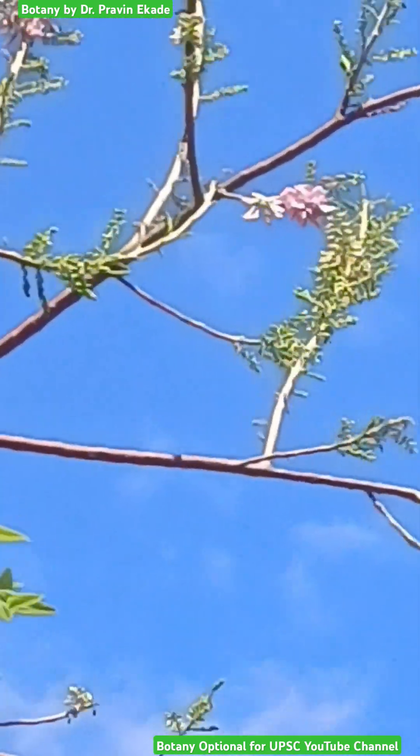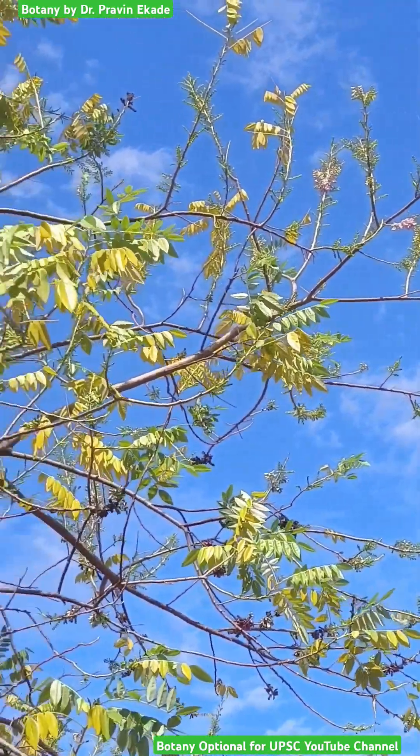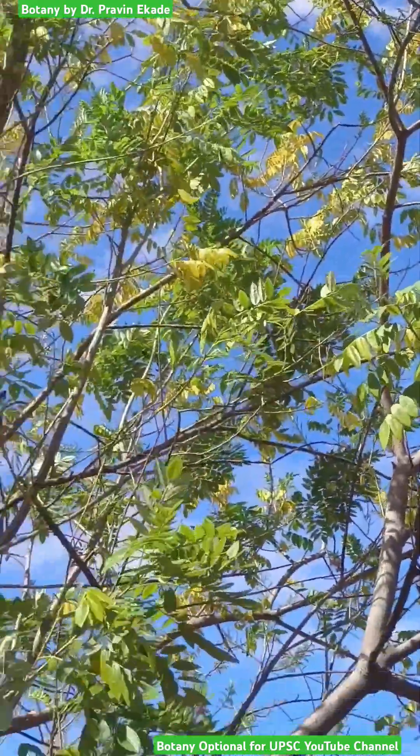This is a multipurpose tree used for many varied applications. Remember the tree called Gliricidia sepium, belonging to the Fabaceae plant family.